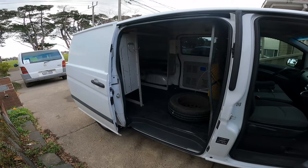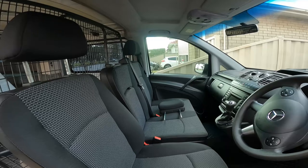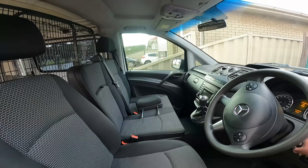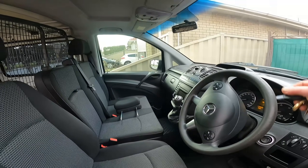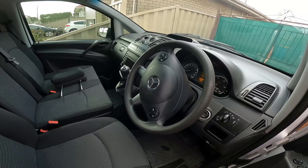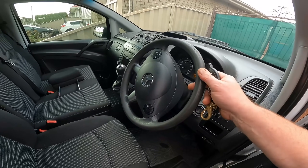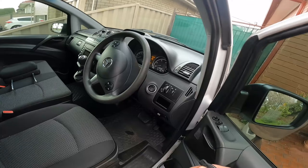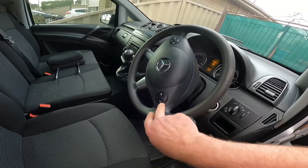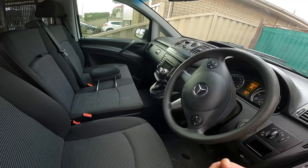The computer says it's due for a service in two thousand kilometres. You can just scroll through with this button and the computer tells you all kinds of things — when it's due for a service, how much fuel, temperature and all that. I just love the Bluetooth. It doesn't have GPS though.